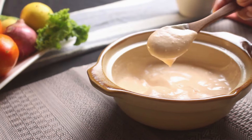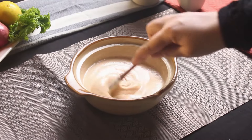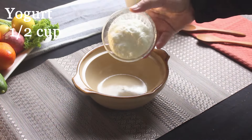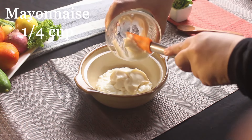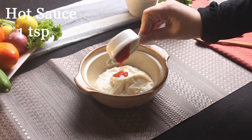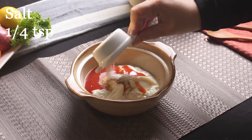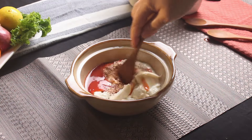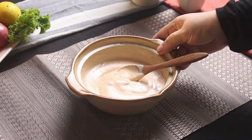While the chicken is soaking up all those delicious spices, let's whip up a quick and flavorful sauce to take these wraps to the next level. In a mixing bowl, combine yogurt, mayonnaise, hot sauce, garlic powder, black pepper powder, salt, and a pinch of paprika powder. Mix it well and set it aside. This is going to be a magic ingredient that ties everything together.